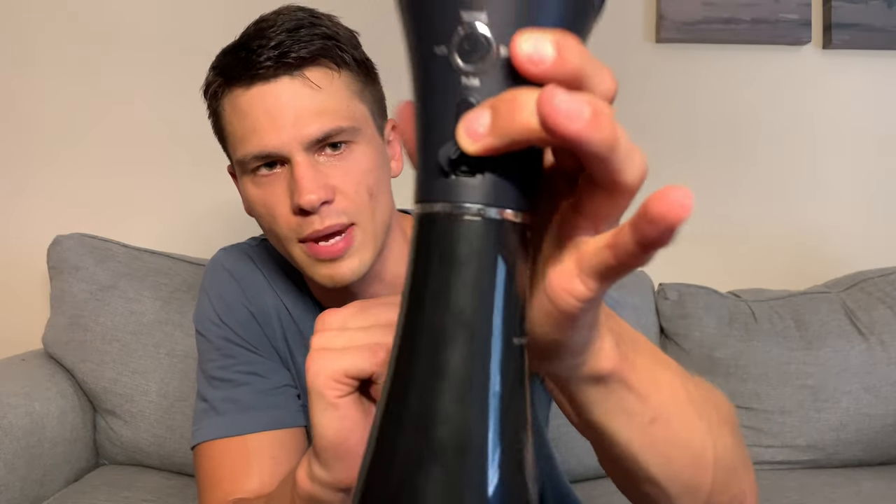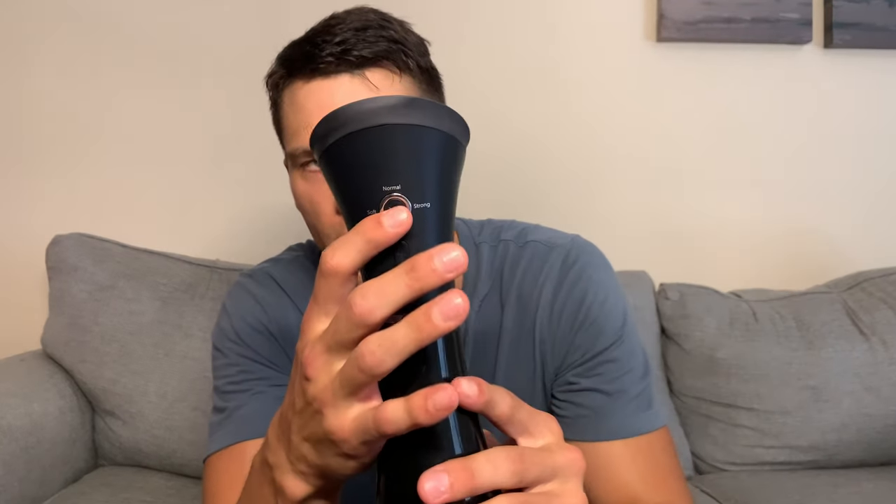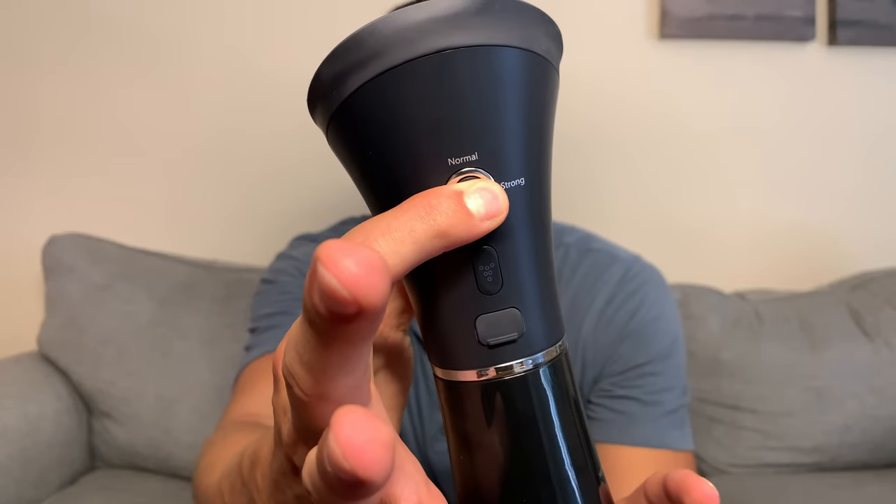So let's go over the features. It is USB-C, and I've got so many USB-C chargers around my house — it just plugs up right there. So very easy to keep this thing charged. This is your power button as well as your mode switch button. It's a very simple operation — you just press for two seconds and you'll see it turns on, and then you have four different options.